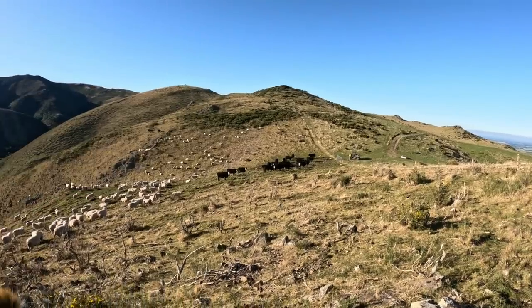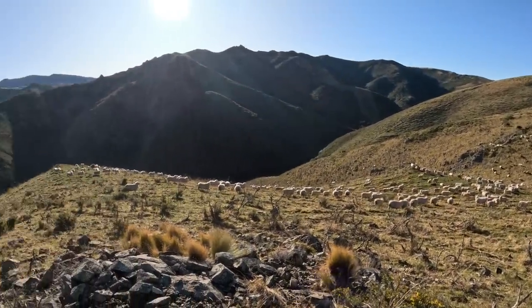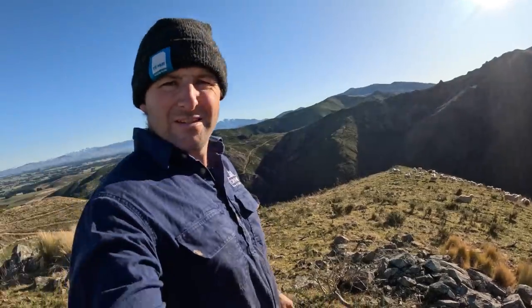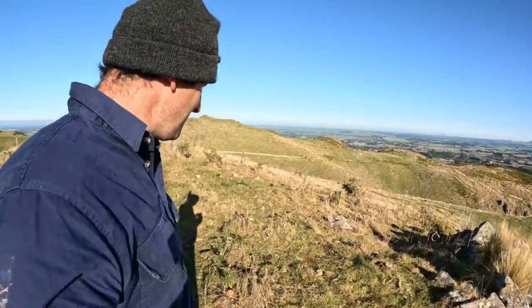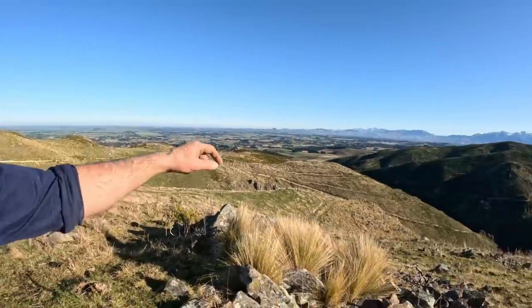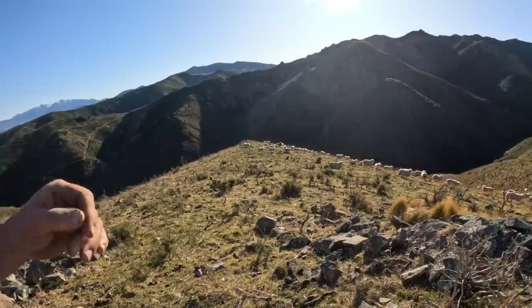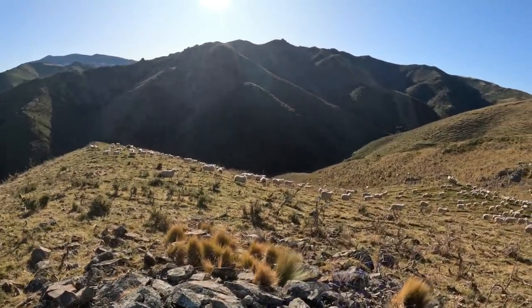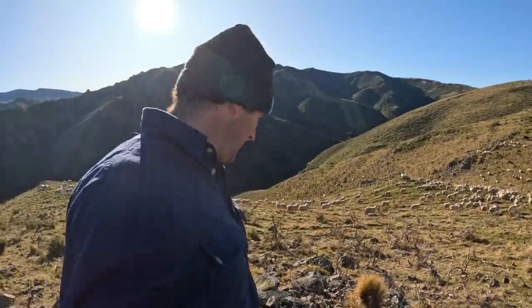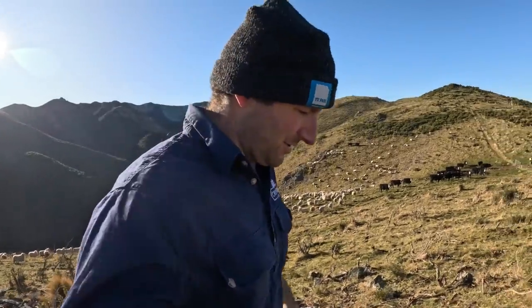Got a trough down there fixed. Just up here checking these ewes and the cows where they've been grazing. Still plenty of feed in here, a bit of gorse starting to come away, but still plenty of rough stuff down these gullies. They've been sitting on this ridge top here and then you see them way down the bottom of the paddock. Still plenty of feed left in here for these cattle, so that's good.